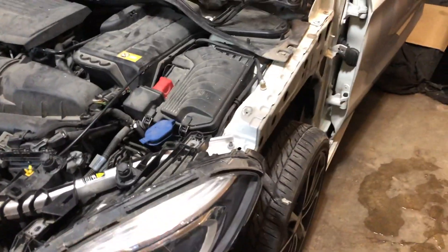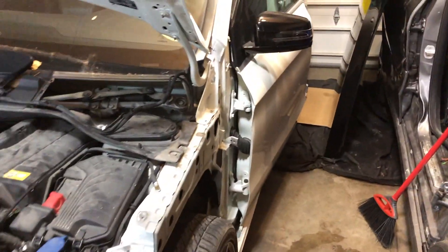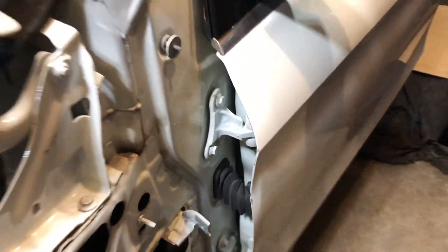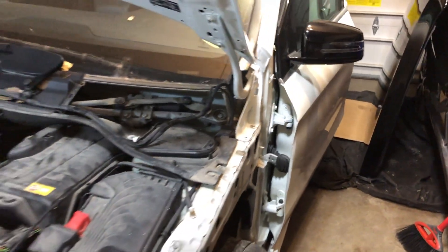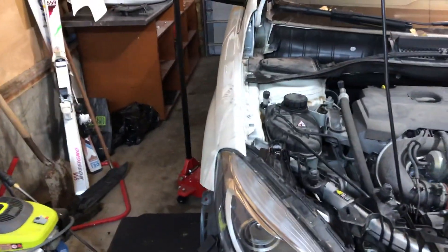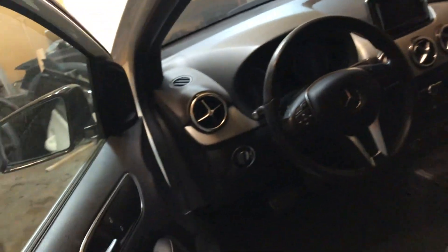The headlights will be adjusted as the fender liner goes in. We're still waiting on a few things — this here on the other side is what we were waiting on. Let me go to the side to show you.